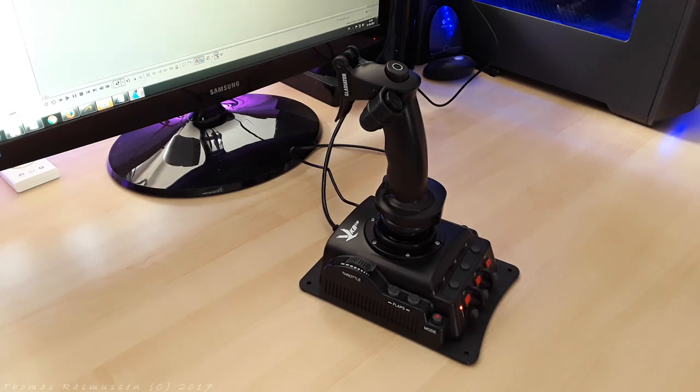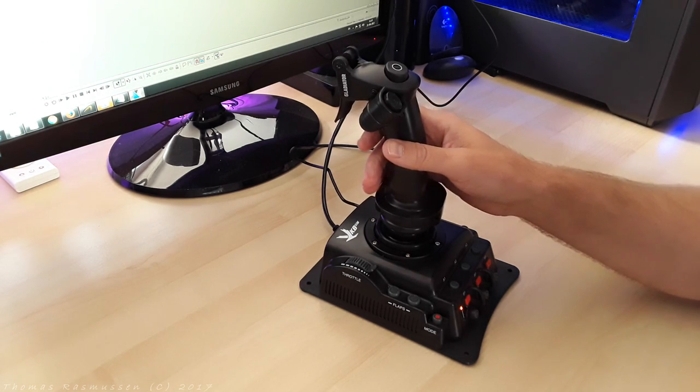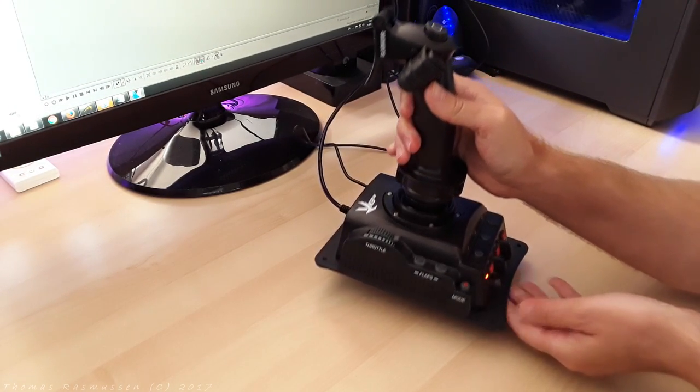The rudder pedals were 100% steel and aluminium. That's not the case with the joystick here though. The base plate is the only visible part that's made of metal, while the rest of the joystick is made of polycarbonate.